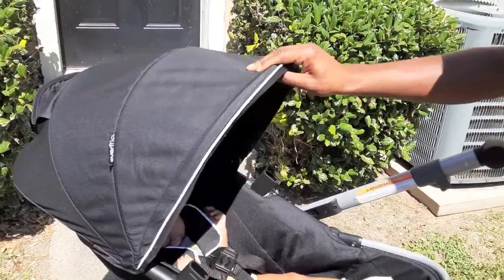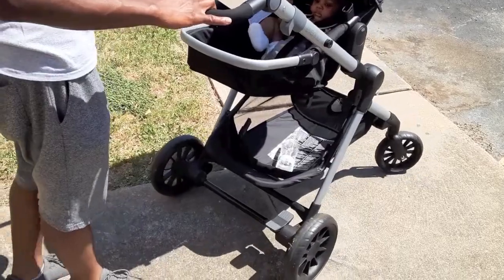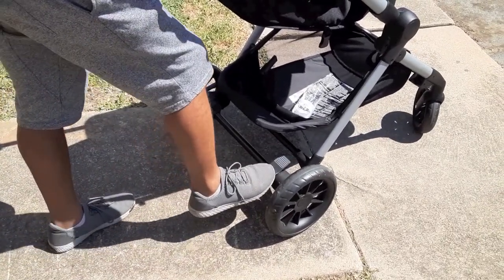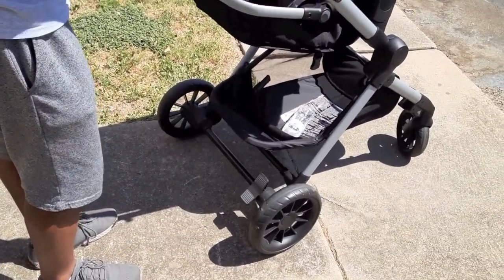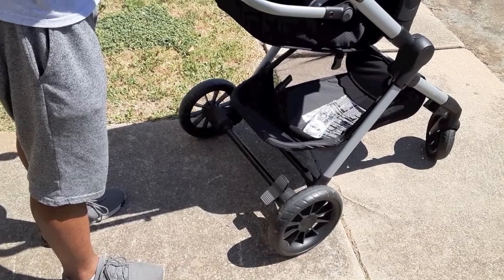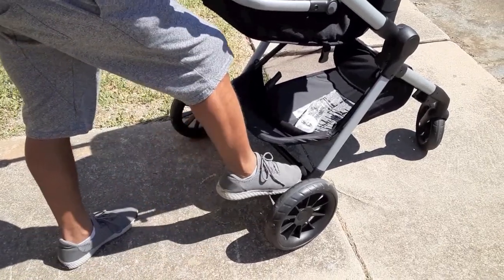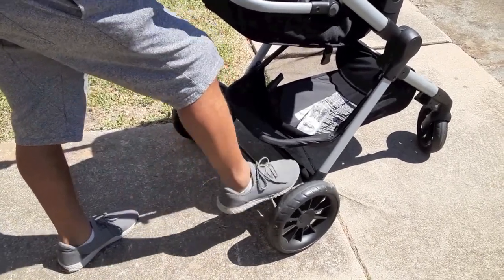The sun is out, so pull that little shade over and you're good to go. Another thing to mention is the brake. The brake is not always on — as it's rolling, you can see it rolls with ease. The brake is on the right side. You just press it down and those back wheels are locked. I wouldn't recommend parking the stroller on a hill for safety purposes — keep it on flat, even ground. To release the brake, press it forward. You lock it by pressing it down, and unlock it by pressing it up.